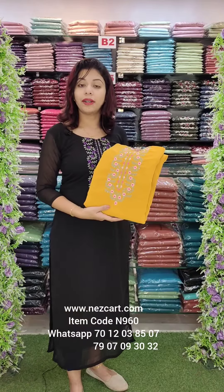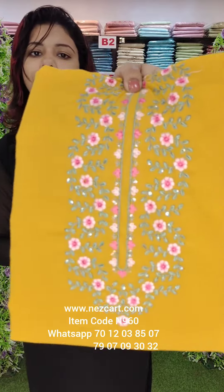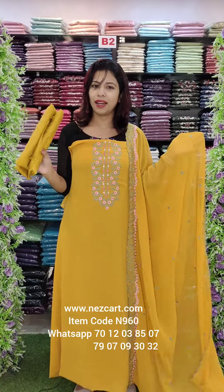It has a crepe fabric. This is the dark mangola tonne. This is the light dark combination. The pattern is the same. We can order this on the website with international delivery. With the border lining attached.